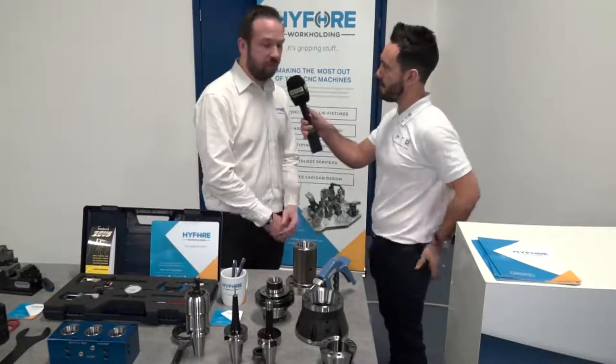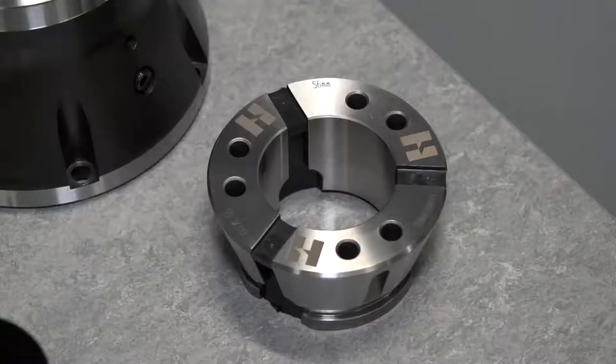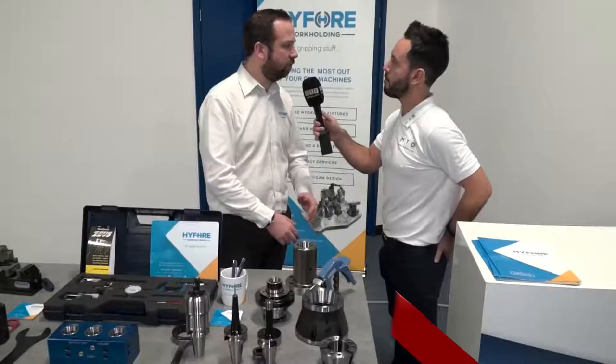Rob, here at I4 I want to start discussing your collet chucks. Can you start with the Flexi 65? So the Flexi 65 is the one at the back here. It's a quick change collet chuck, so you can change your collets within about 20 seconds and it gives you half a mil flexibility.